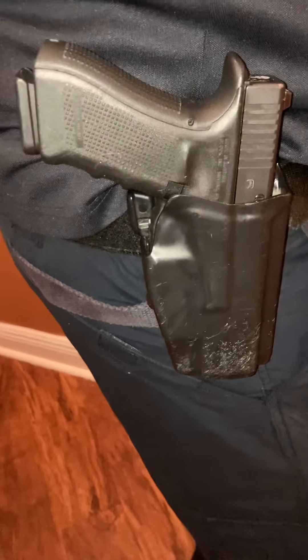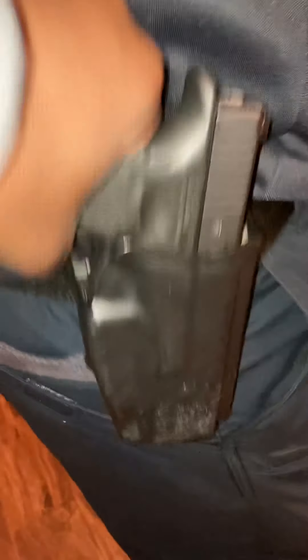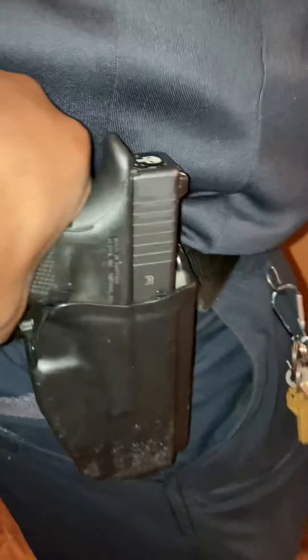A level 2 holster only has one level of retention, such as what my partner has on here. His only level of retention is this lever in the back. Some of them have the retention on the side, but this works just fine. When I pull on his gun, his gun is still on his hip tight.